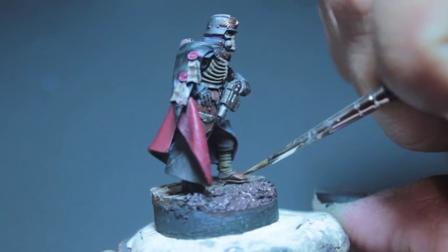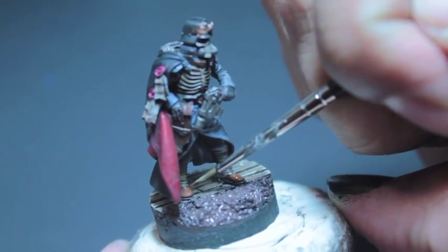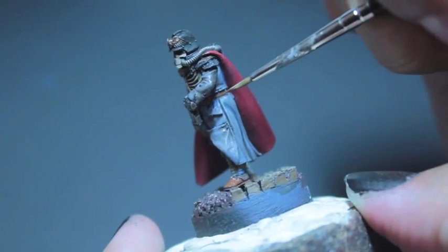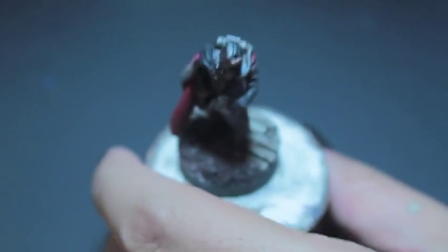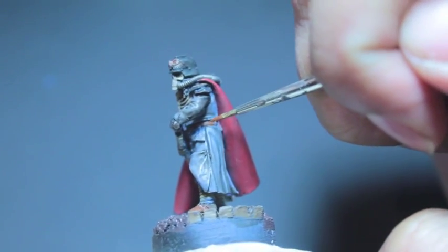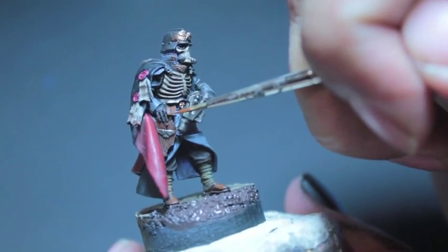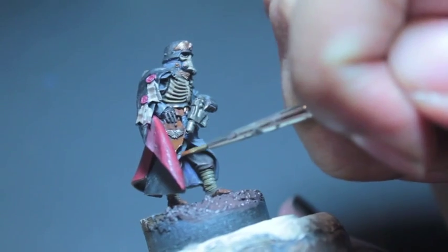I'm just highlighting the tops of his boots here, giving a little bit of color back. Also hitting up — added a little bit of that color to the belt as well. I think this is where I realized that his breastplate there underneath the cape is — I painted it accidentally like it's the color of his uniform. So I'm going to have to go back over that with Leadbelcher later. Now we're touching up the holster, the leather holster there with Mournfang Brown.